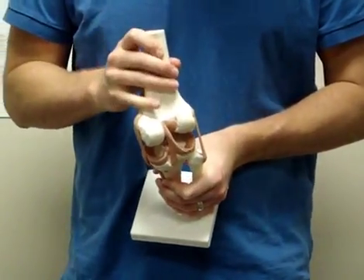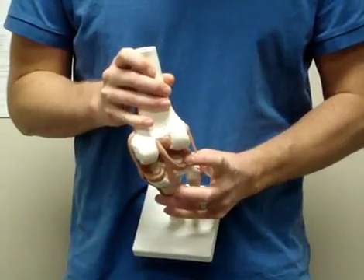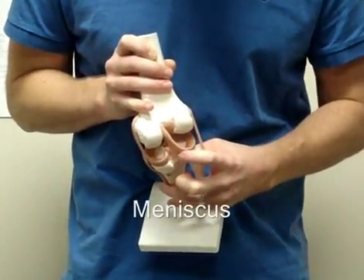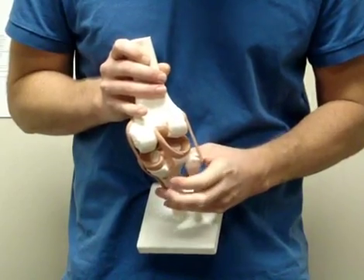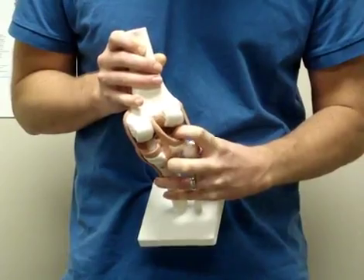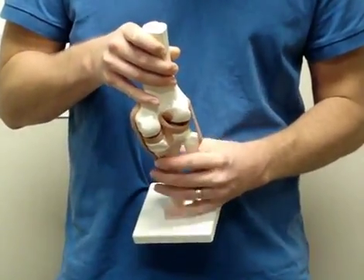The other major structure that is commonly torn in your knee is your meniscus — a cartilage cup that acts as a shock absorber in the knee. Tears of this tissue can also require surgical repair, as the tissue doesn't have adequate blood supply to heal itself.